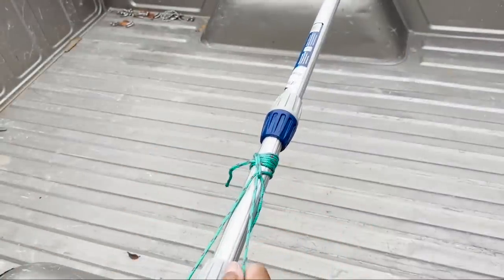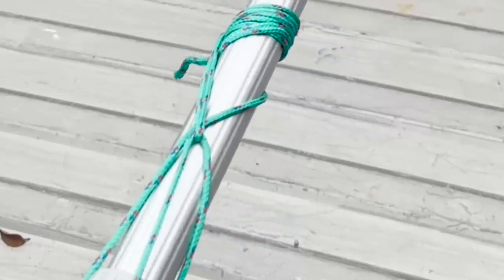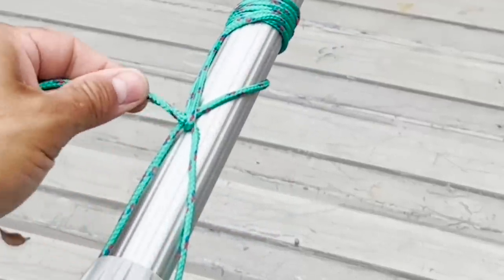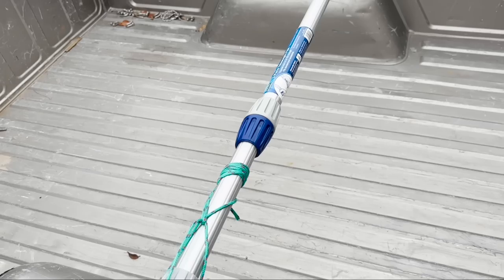As I pull, everything starts to tighten up. It isn't the best of tension lockers, but it holds enough tension so that I can tie it off again — so that's pretty good.